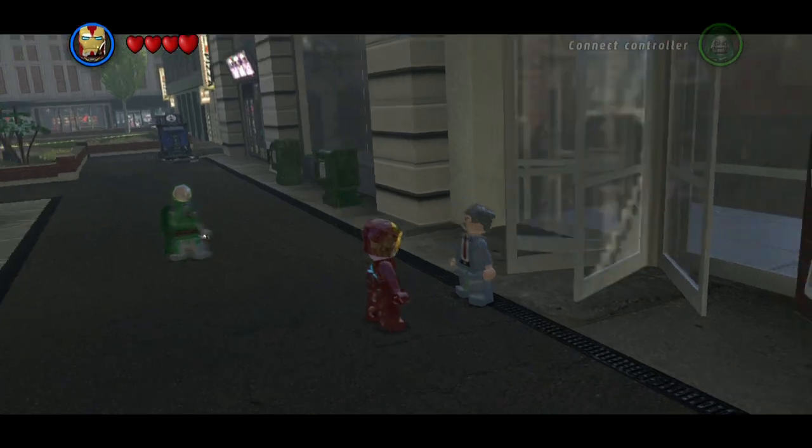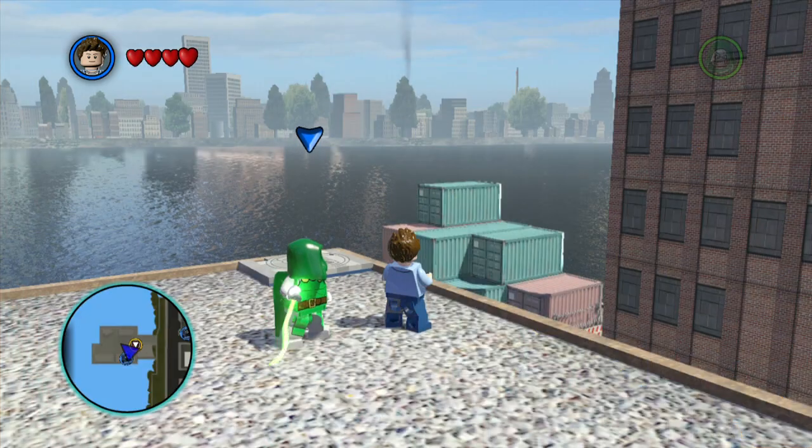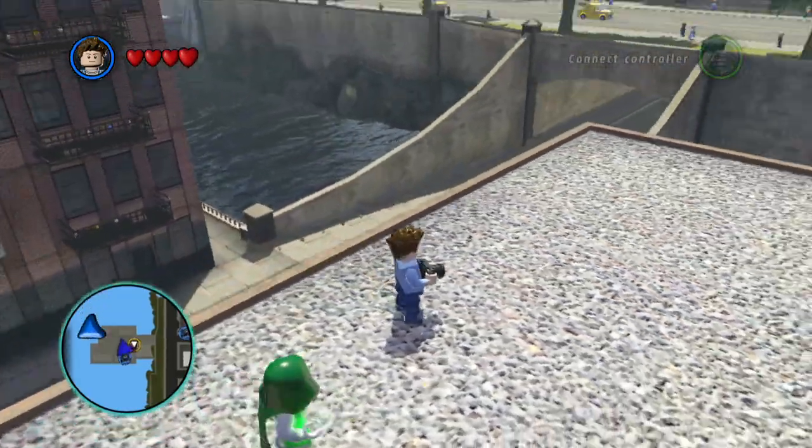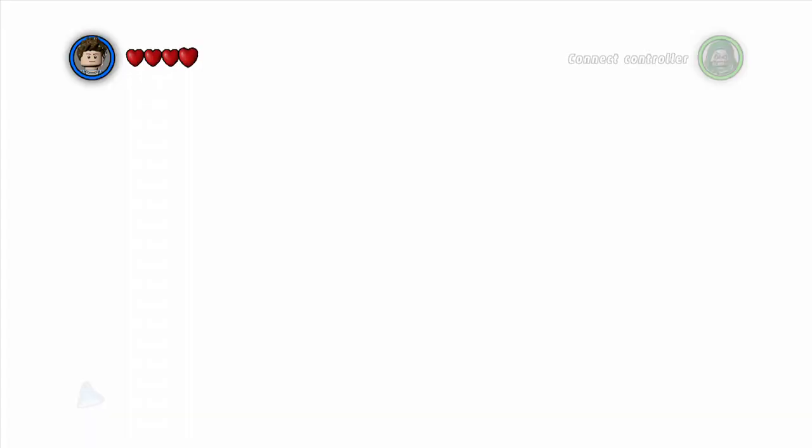And time for picture number five. This one's going to be near the Bifrost level. So just jump up on this section here, and then hit this corner on the camera logo.